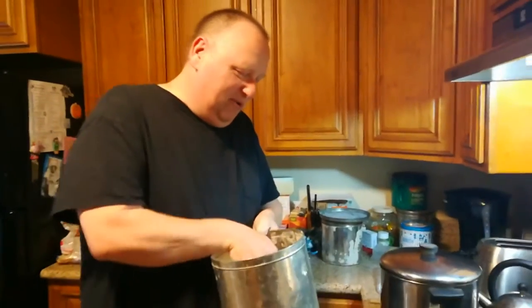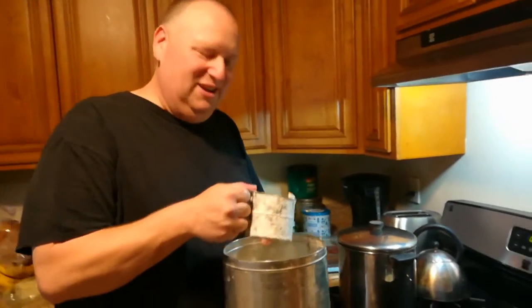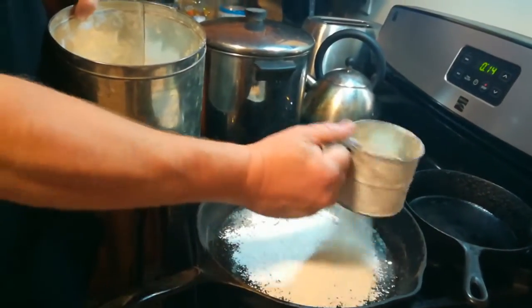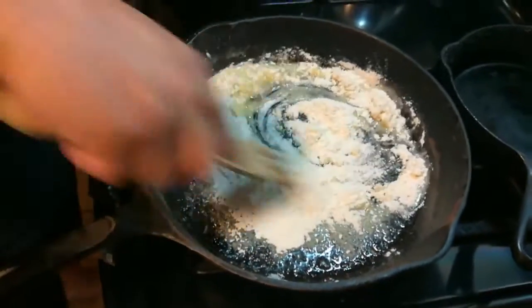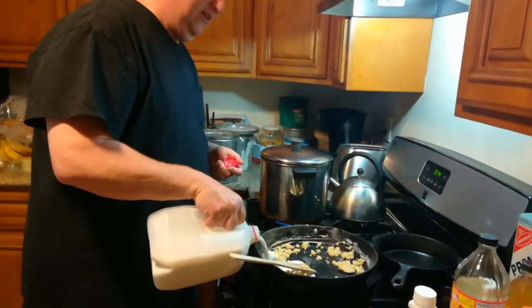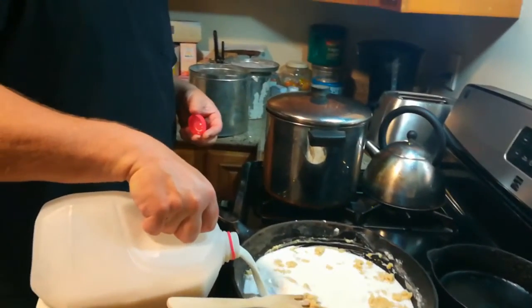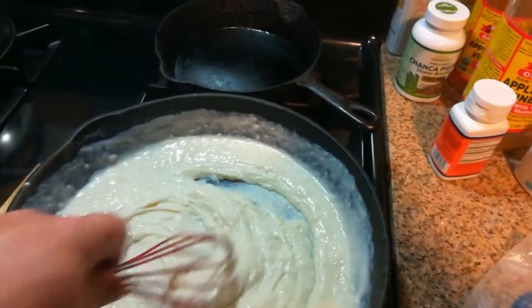Our butter's getting melted and we're preparing a little bit of flour. A roux is fat and flour and milk, then you thicken it up. Mix the flour in with the butter, turn the burner down just a little. Here goes the milk — you don't want it to go too fast because it'll burn. Now it's like a paste, thickened up.